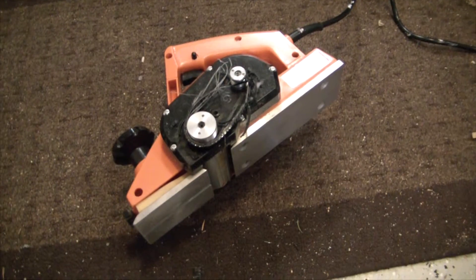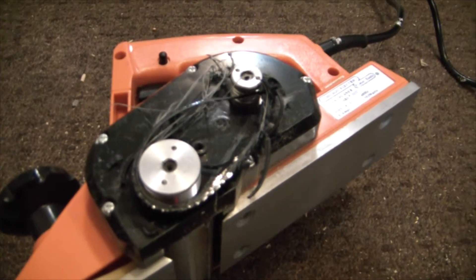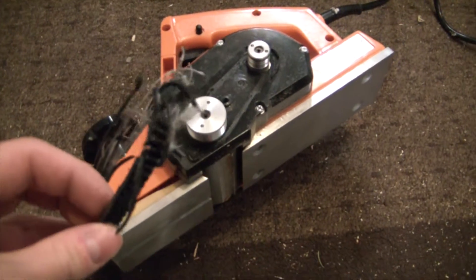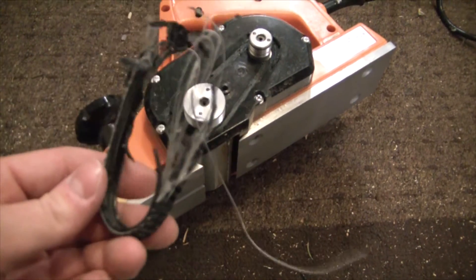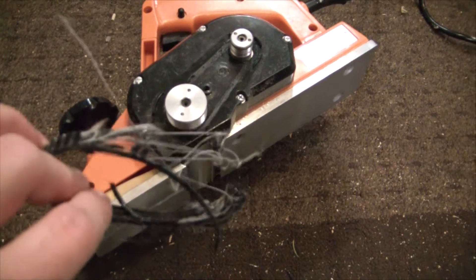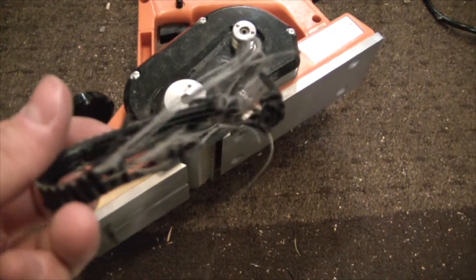Just look at this hot and gooey Chinese goodness. My god, the quality you get from Harbor Freight is just astounding — such lifelong tools. Lifetime guarantee my ass. Good thing I got this for free, otherwise I might be a little mad.